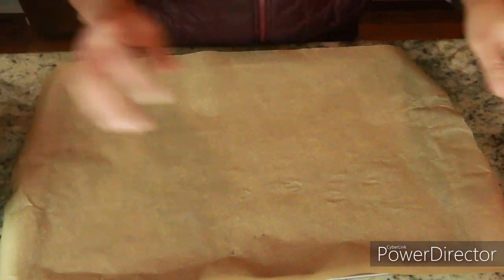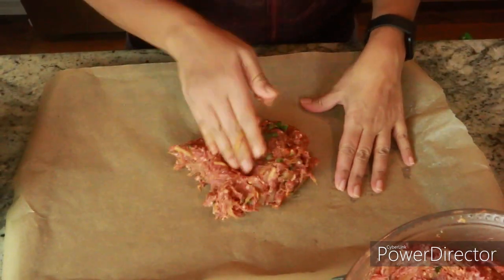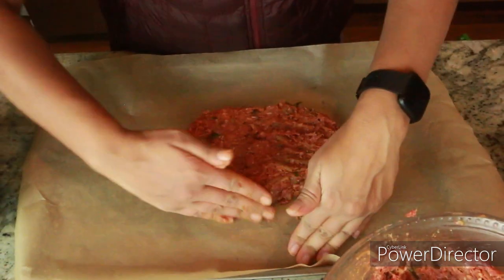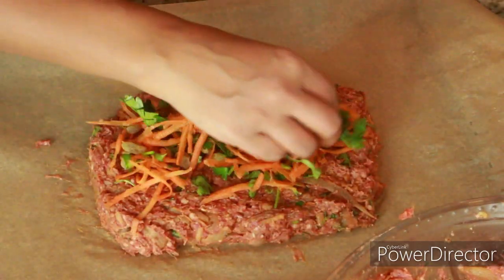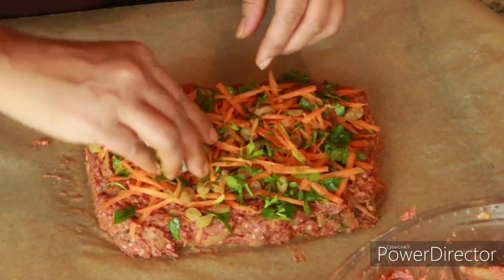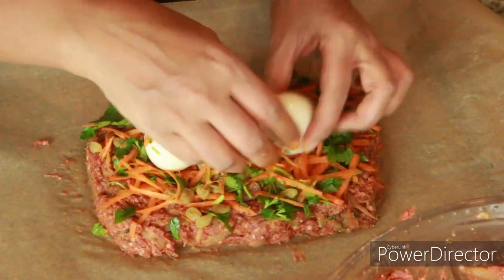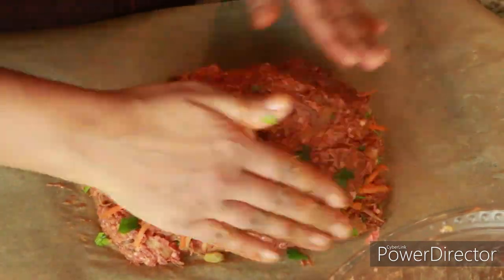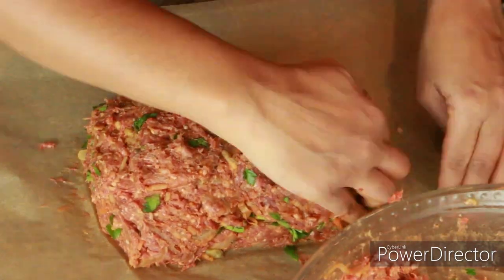In a baking tray lined with parchment paper, add the first layer of meatloaf — you can make any shape you like. I'm adding at least 2 inches of thickness. Then add the filling and place the boiled eggs into it; just make a little incision and place the egg in. You can add 2 or 3 eggs — it's totally optional, so just skip it if you prefer.